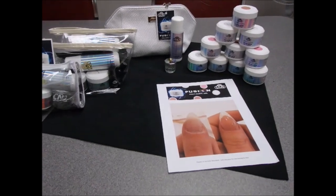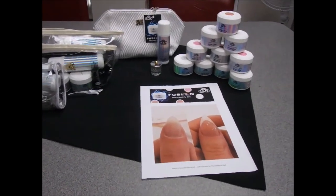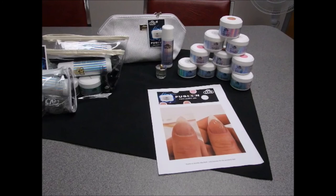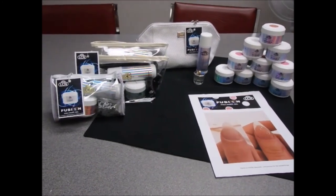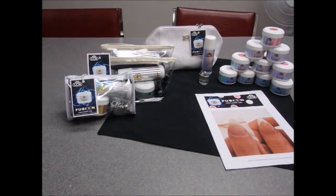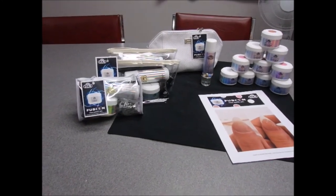It's a 50ml jar and it comes in five different shades: clear, pastel white, vintage rose, camouflage nude, and pastel pink — so you can create every type of look your client wishes to have.